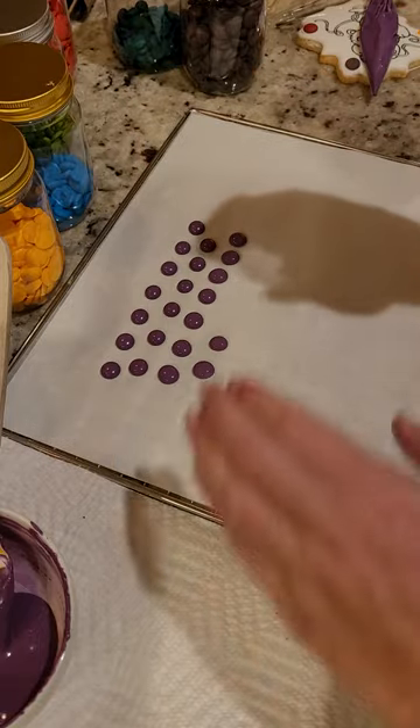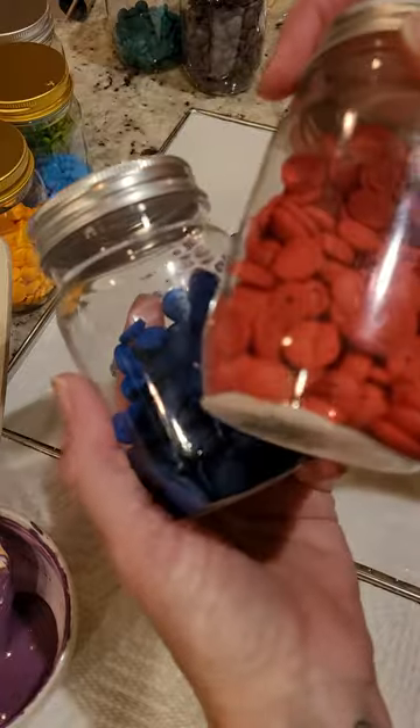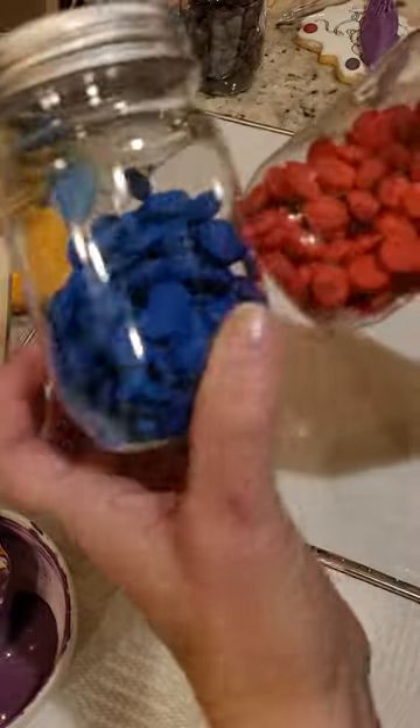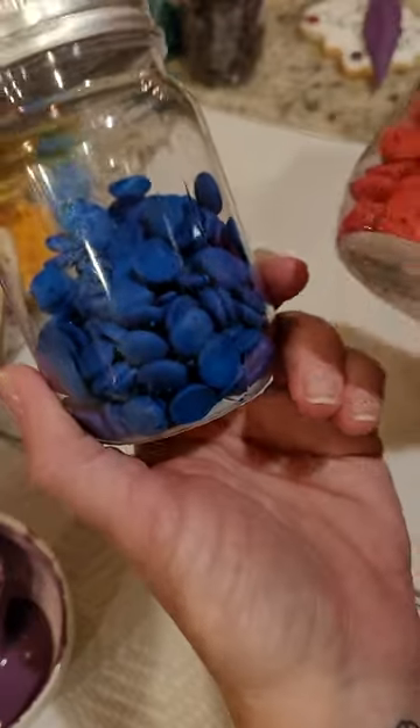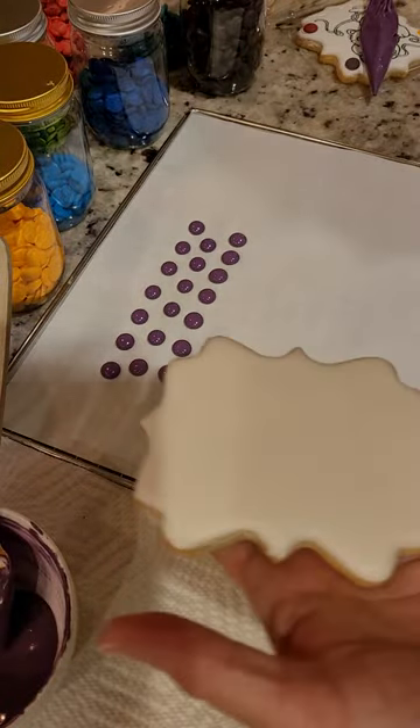...them up in their little compartments. I learned this from watching tons of people on YouTube, videos, and TikToks — I just tried to break it down into a method for you. To reattach them to the cookies...